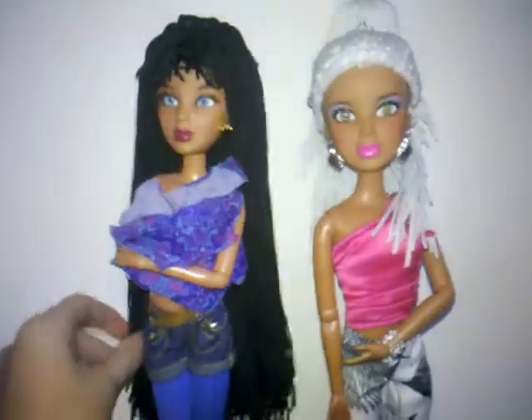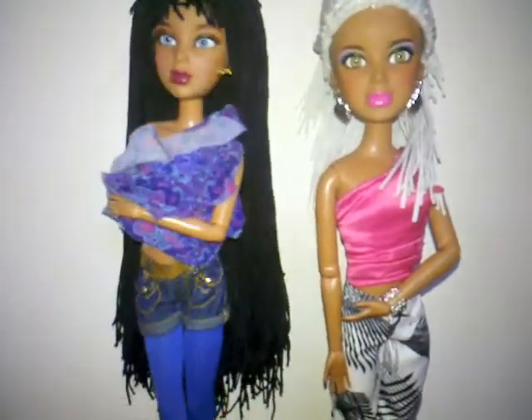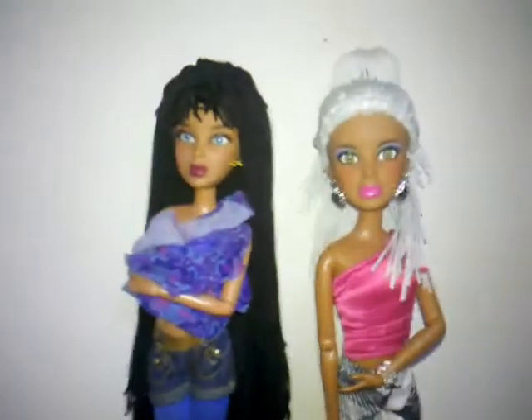Hey guys, look at this toy nexus. They look like they have dreadlocks and it feels so good. And you mustn't comb that — you don't need to brush that or comb that or anything.